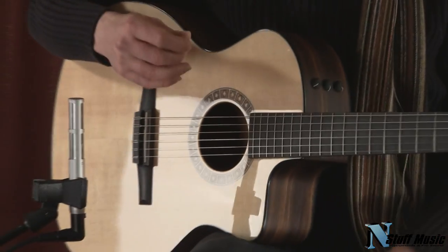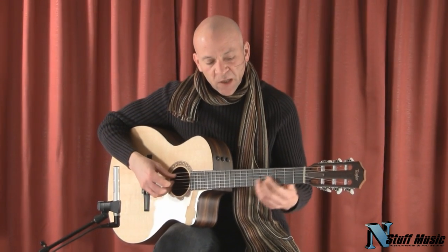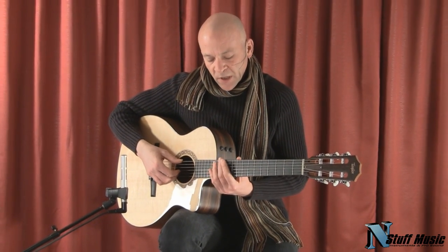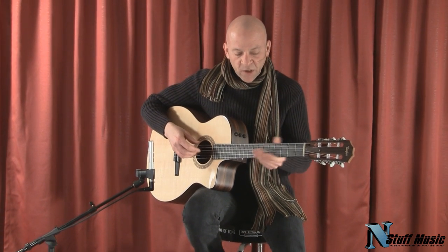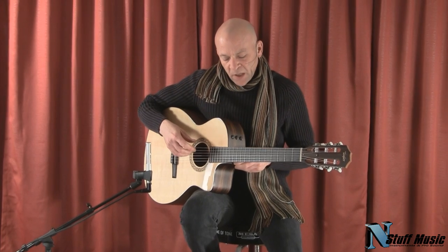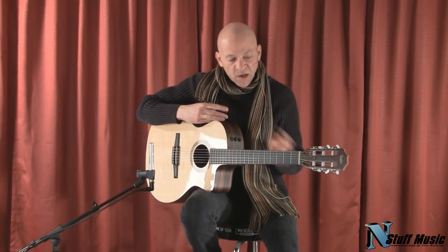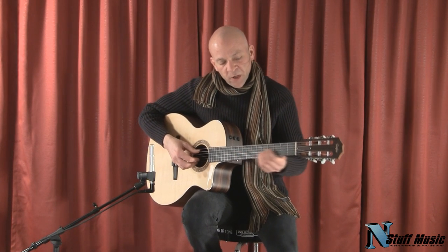So you heard a little bit of what the guitar can do. We're using a ribbon-type microphone for the amplification in this video. It's a very, very nice playing instrument — it sits very nicely. The neck carve is almost akin to an electric guitar, so anyone making the transition from an electric to an acoustic instrument doesn't have a lot to worry about.